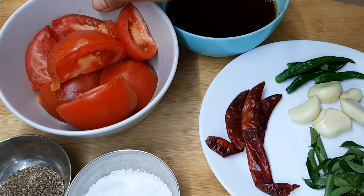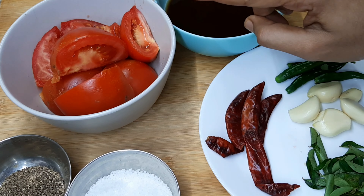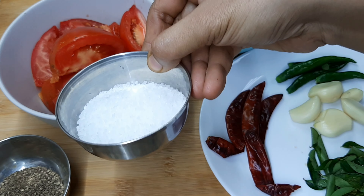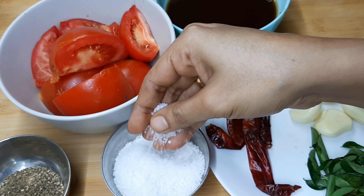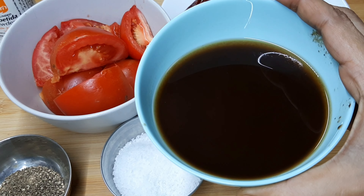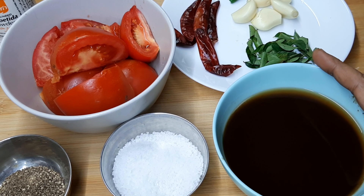We have two recipes. We will try to make a good recipe. It will be very tasty. We will cook a good recipe for this.